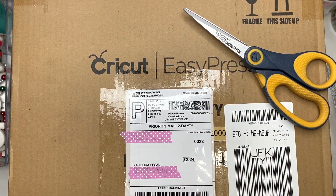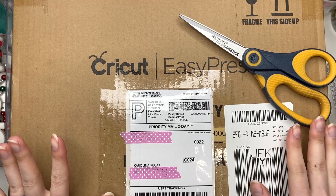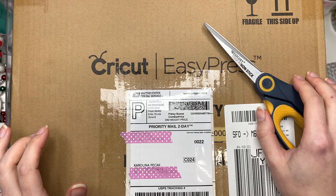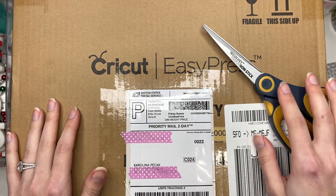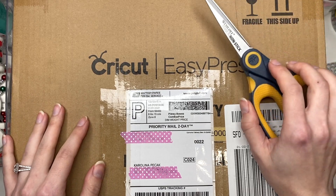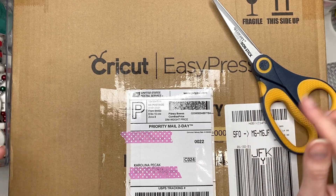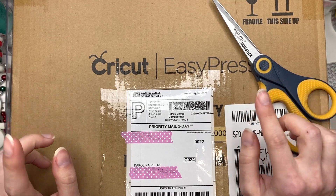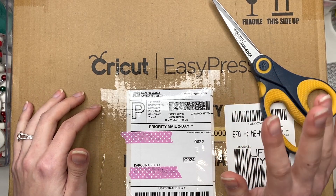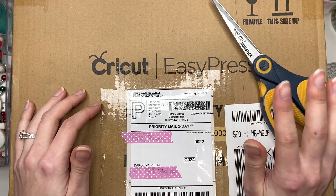Hey guys, it's Carolina here from Carolina's Crafts, and welcome back to my channel! In today's video I have an unboxing to show you guys, and this is actually part of the Secret Cupid YouTube hop. This was hosted by Rachel, who is Paper Ventures on YouTube, and the person that sent to me is Crystal, who is JuneChris315. Each day we are posting an unboxing video of what we received from our person.